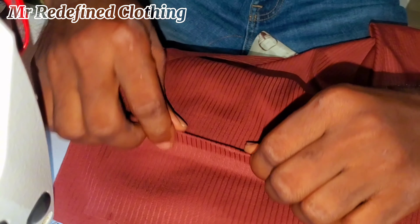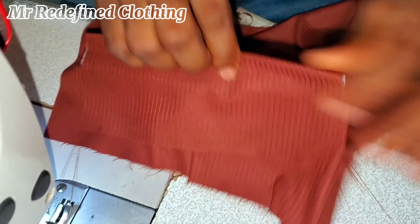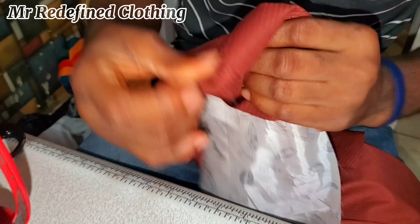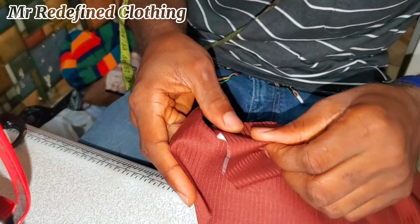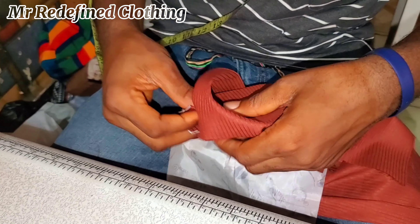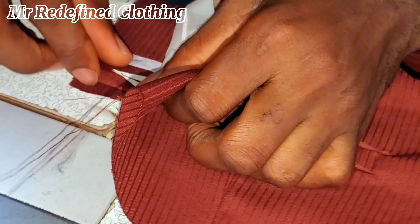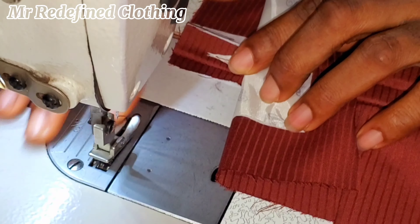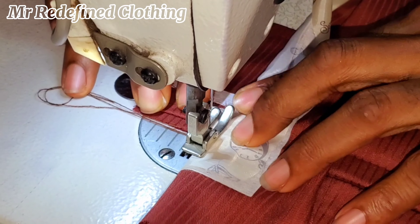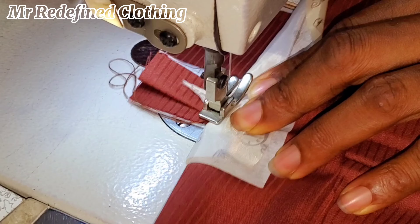Fold it to be half an inch, or the size which you have used in stitching your pocket opening. Once you've gotten that folding right, the next thing is to tuck it in this way, tuck it in as well on the other side. Then once you're done with that, you arrange the tip — make sure the tip is properly arranged. Then hold the angular tongue-like effect and thread on that line, making sure you thread very well so that it doesn't pull off.